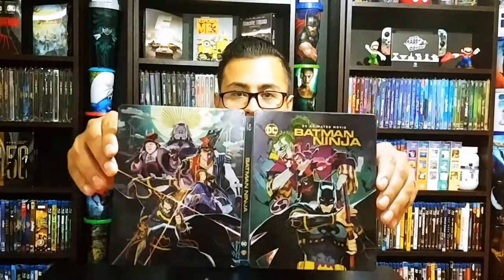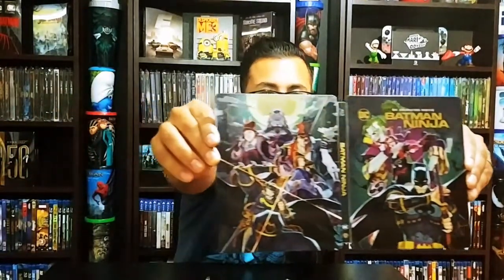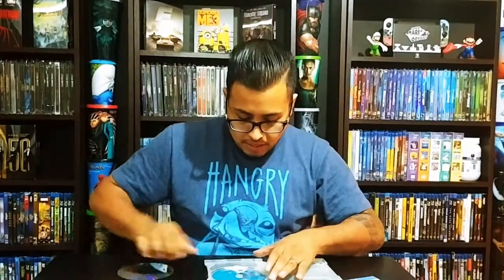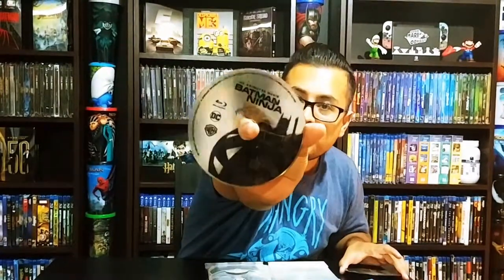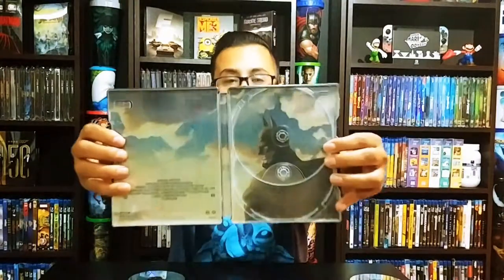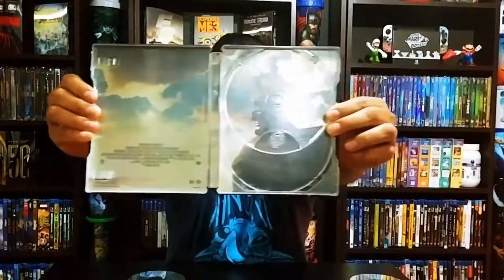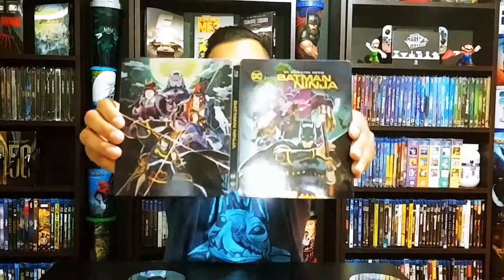Overall that's very nice. Let's open that completely. Very good, very good. So we have the Blu-ray disc and the DVD. We have the inside artwork — that's pretty good. Very, very nice. That's a really nice steelbook.